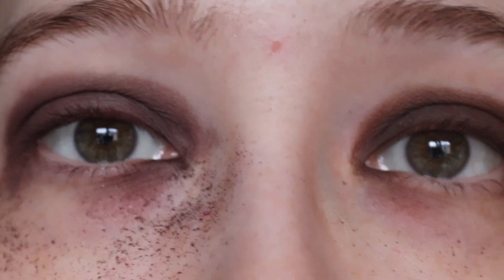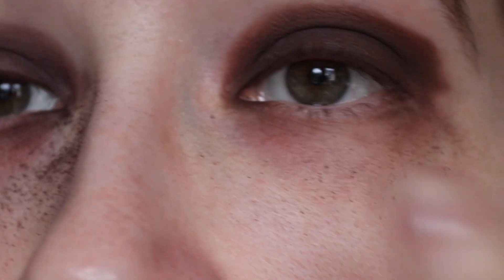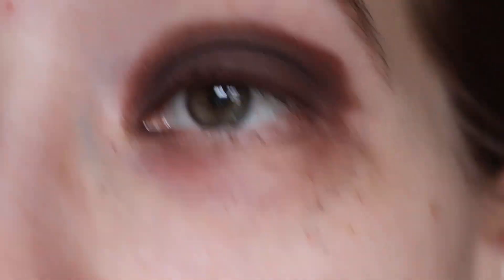Do you see how extremely similar these look? I used this shadow less than this one — look at the fallout. It might have been the brush, but you saw me use the same brush now. This one is okay; this one is atrocious. I think I will keep Boxed as a deep enough shade, and as soon as I hit pan it will go. And then Wrapped Up will go immediately because it's just absolutely horrible.